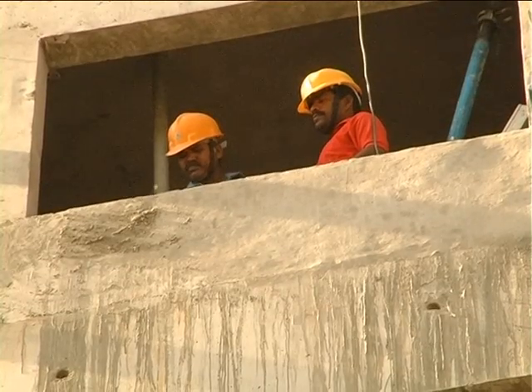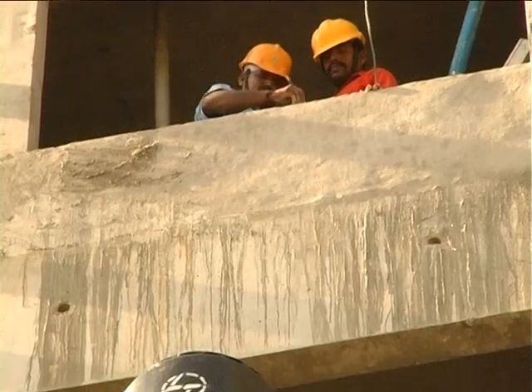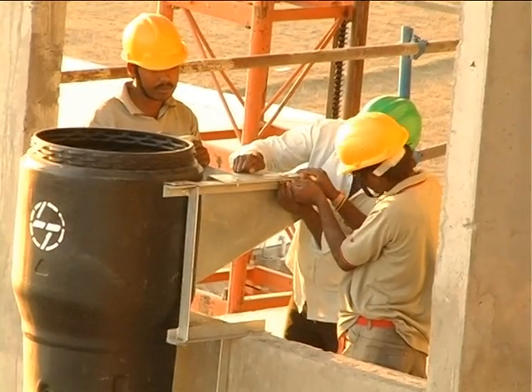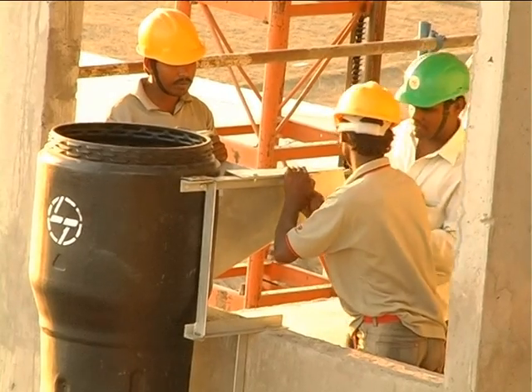The access to the window where the chute intakes are to be placed has to be cleared for safe installation and dismantling operations. The heating and air conditioning units, if any, at the windows that have chute intakes are to be protected.